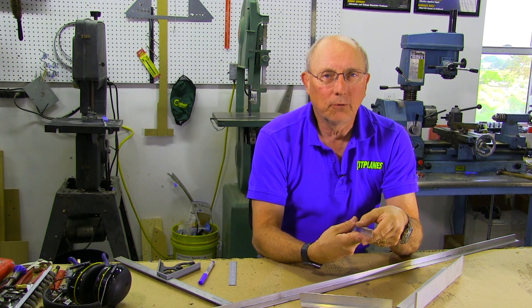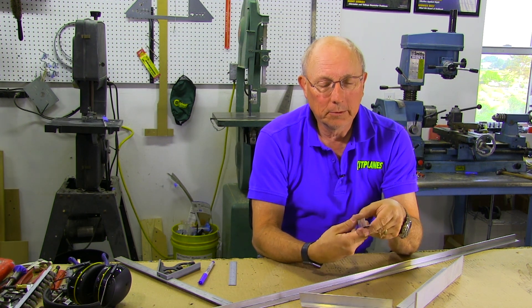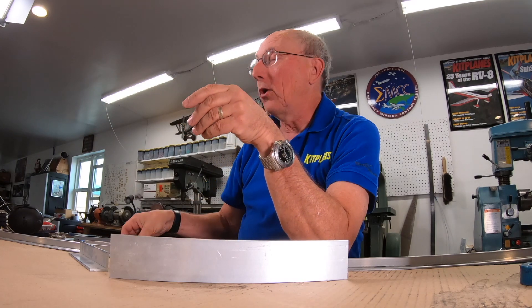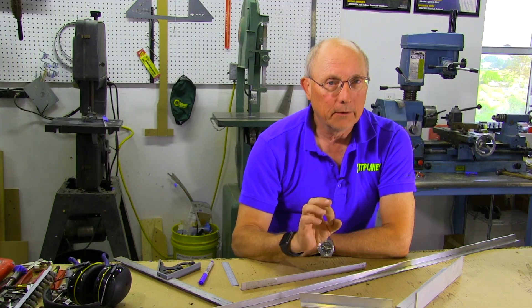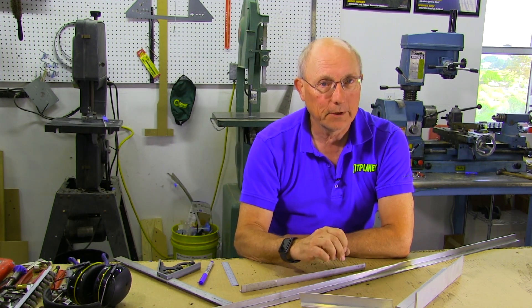I'm Paul Dye and today I want to talk a little bit about aluminum angle. Most of what we've talked about in this series so far has been working with sheet aluminum, but aluminum angle has a very important part in aircraft design and aircraft structure. Aluminum angle used for aircraft is very different than what you buy at the big box stores.